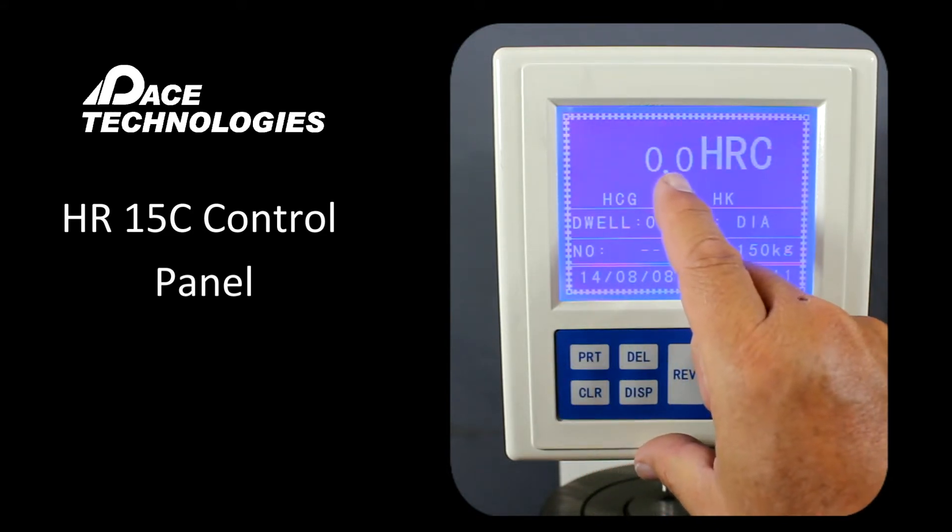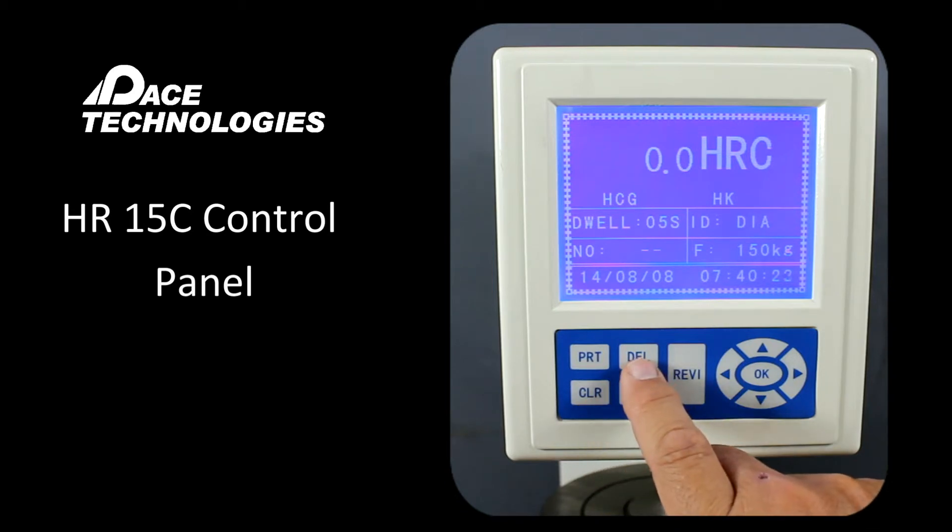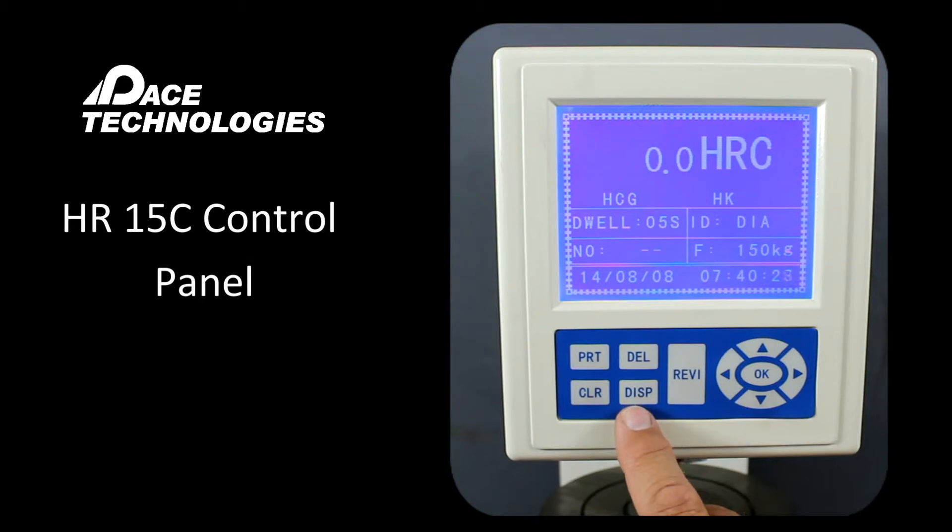If this number here is not showing zero when we first start without any load applied, we'd want to go ahead and clear or reset that to zero with the CLR button. Delete would be used to delete the last measurement if we weren't happy with it. Display will show the displayed value of measurements that have already been made. It should be noted that the first measurement you take will not be included, as this is to essentially set the system — so it's good practice that the first indent is never used.